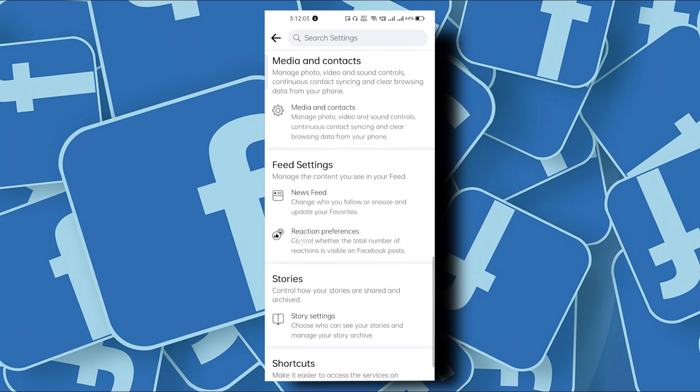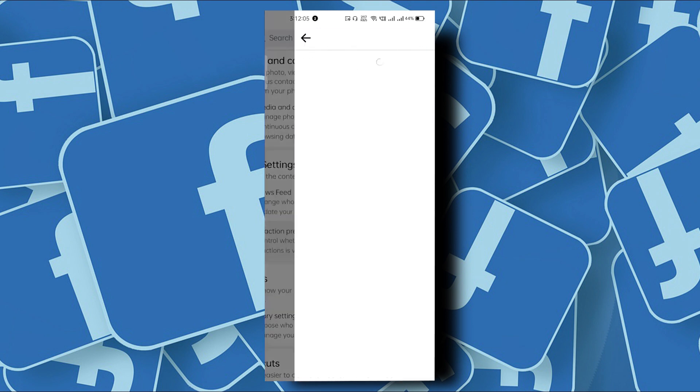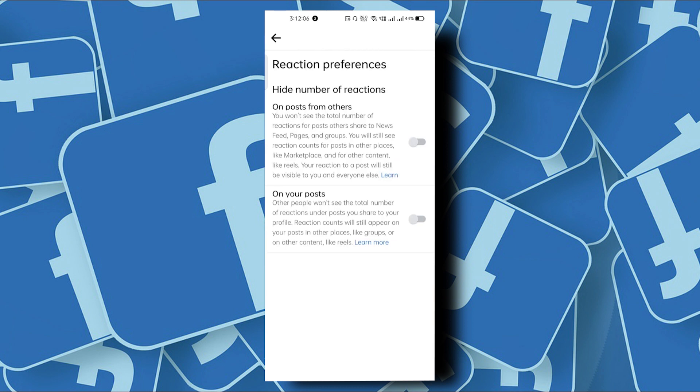Scroll down and tap on Reaction Preferences. From here you can toggle on these two options: Posts from Others and On Your Posts. Doing this, you won't be able to see the total number of reactions for posts others share to your news feed.